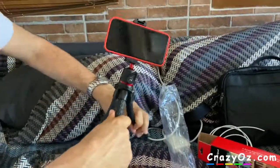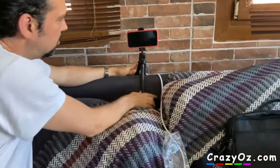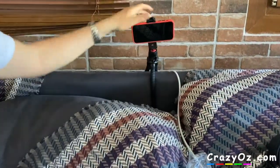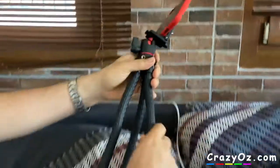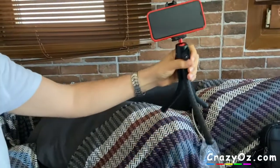It blends nicely. You can video like that as well. So it's quite flexible, this tripod — you can do lots of things with it, wrap it around things. It's quite good.